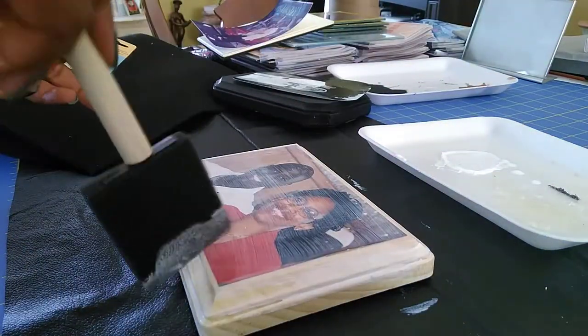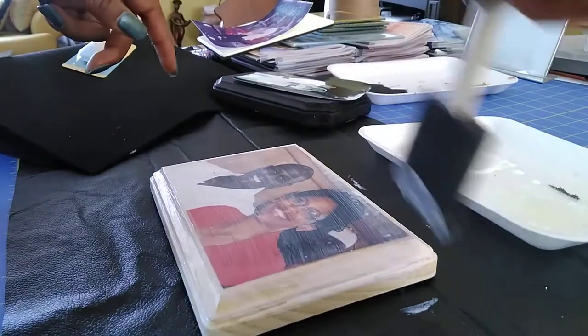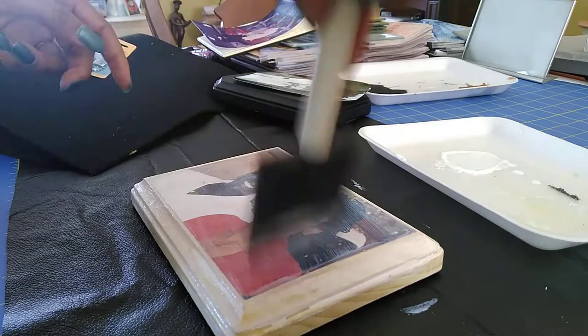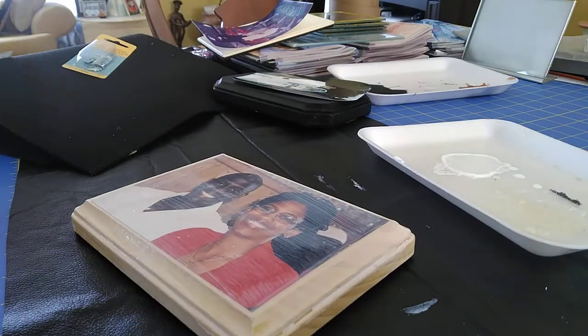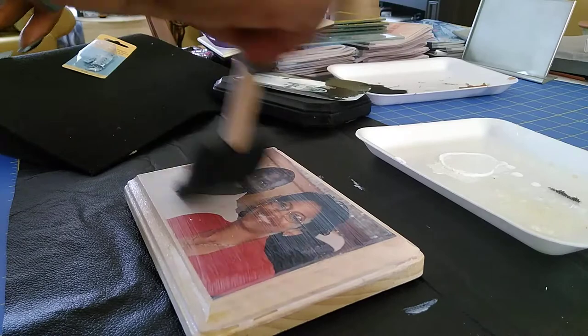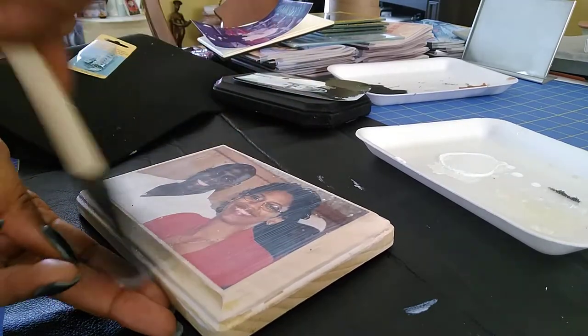My husband asked if we need to make a copy of the real picture. You're supposed to use a photocopy, but this is actually the actual photo — we had one with cracked glass and enough photos around, so we took one off the fridge. Sorry about that guys, I'm not going to redo this video. So what I'm doing now is smoothing out the Mod Podge.